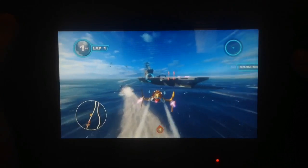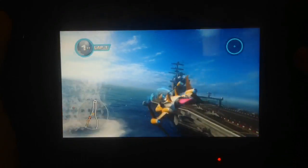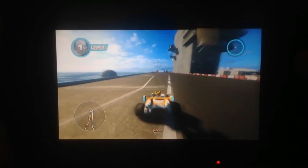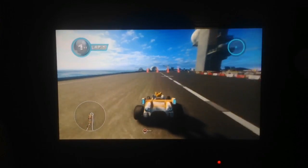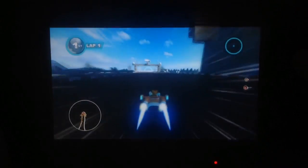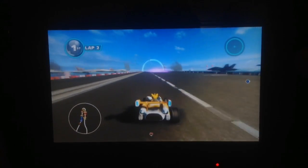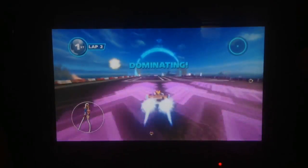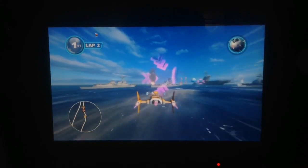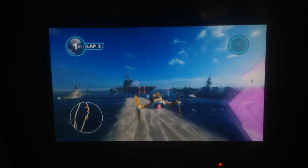Something I wanted to mention — you can use the Wii U Pro Controller on this game. It doesn't show it on the back of the game box for some reason, but you can use the Wii U Pro Controller. Something my brother and I tried last night.